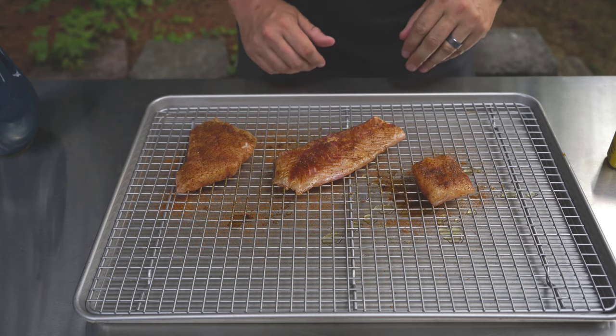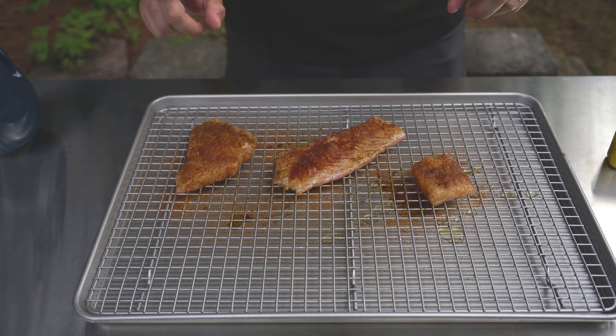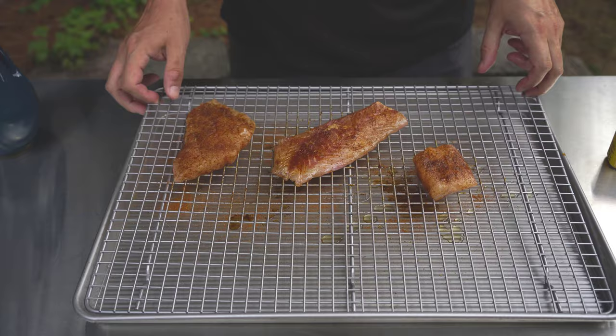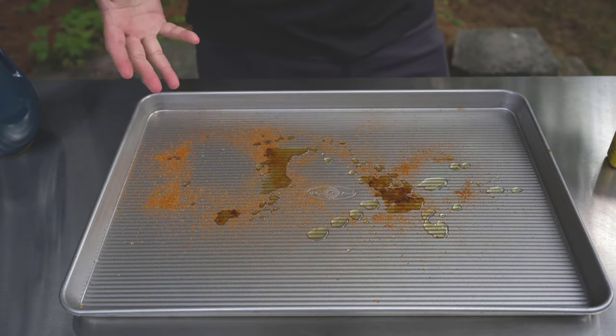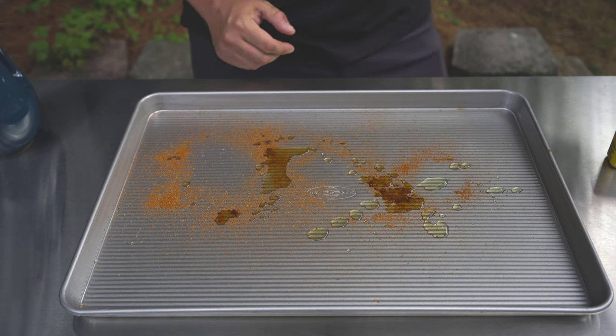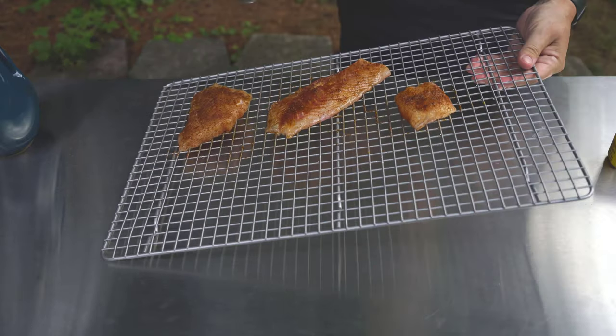All right, the fish is pretty much ready to go on the smoker. One final thing — I'm going to take this rack inside and clean it so there's not excess oil and stuff on it. Probably could have done this a different way, but whatever — here we go.